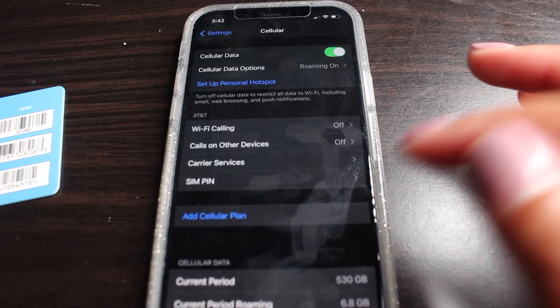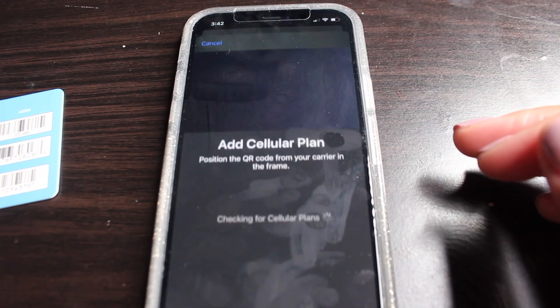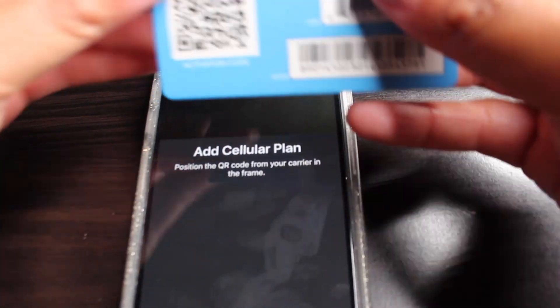Let's get into this video so I can tell you guys how to activate your eSIM card. You're gonna go to Add Cellular and then you have to scan the QR code.